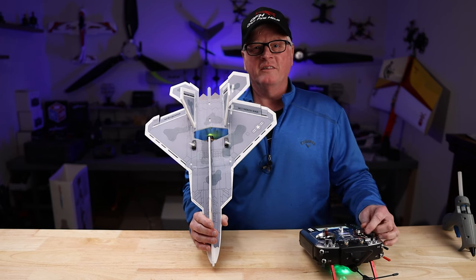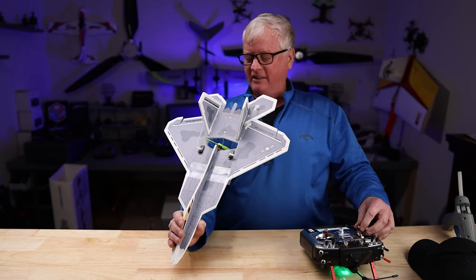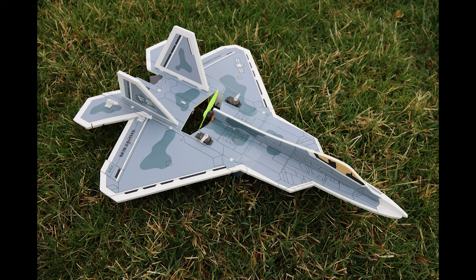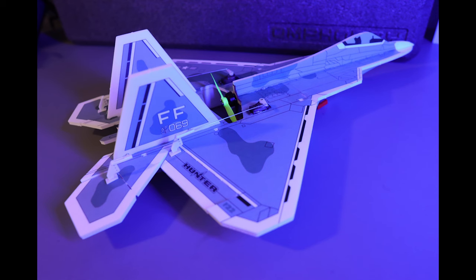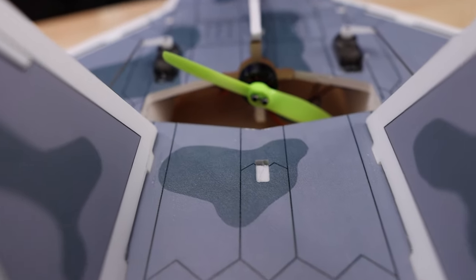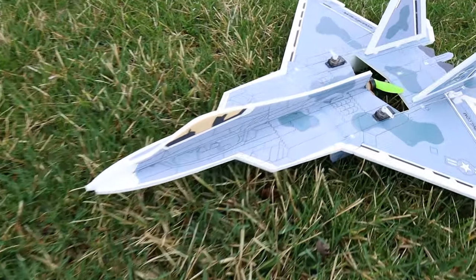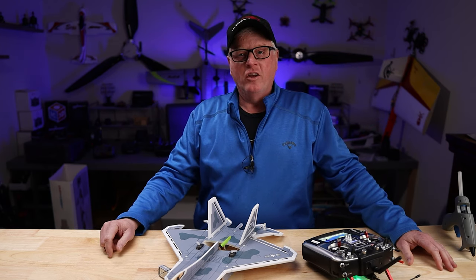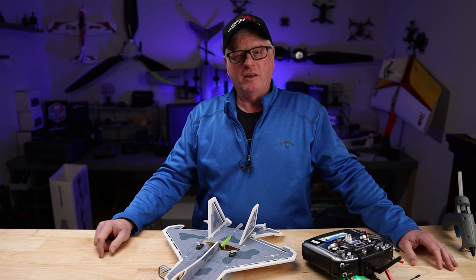He-Wing F-22. Welcome to BuddyRC. My name is Dan, and today we have the He-Wing 400mm F-22 Raptor. We're going to have a build video. Let's get into it. What a fun plane it is.